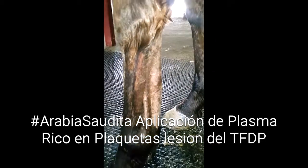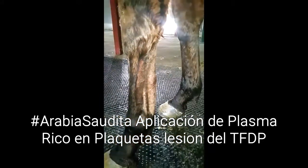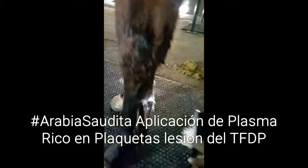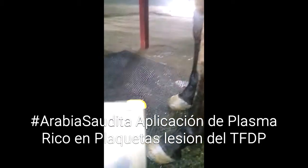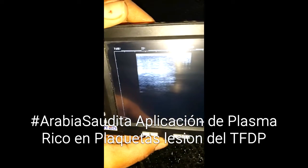This is the point where we are going to put the plasma rich platelets. I am going to put the sonar here, exactly in this point.